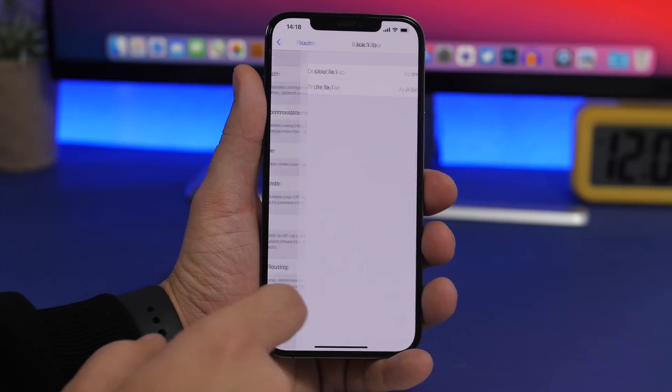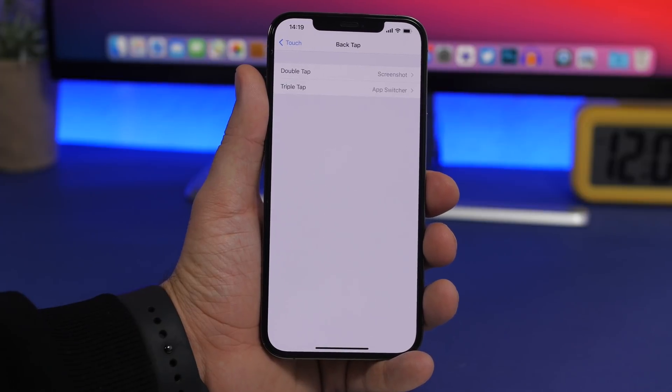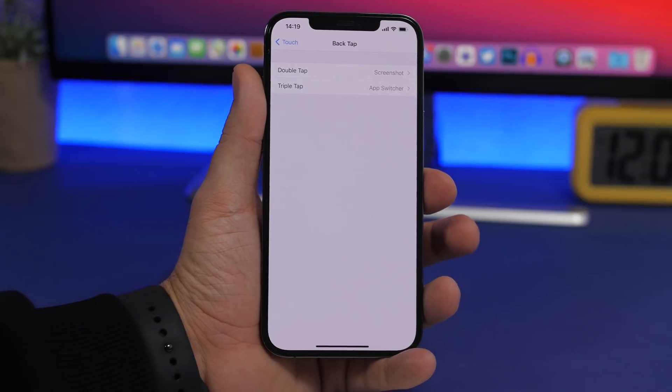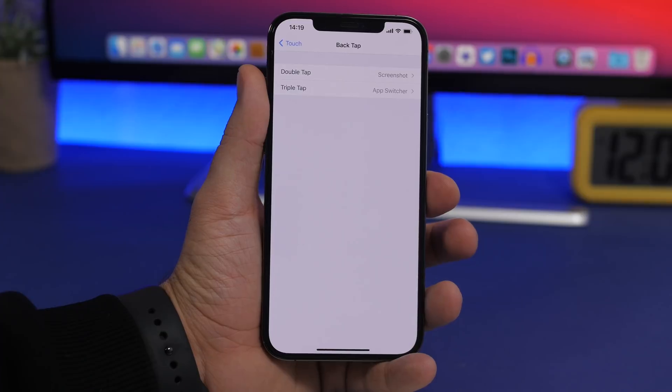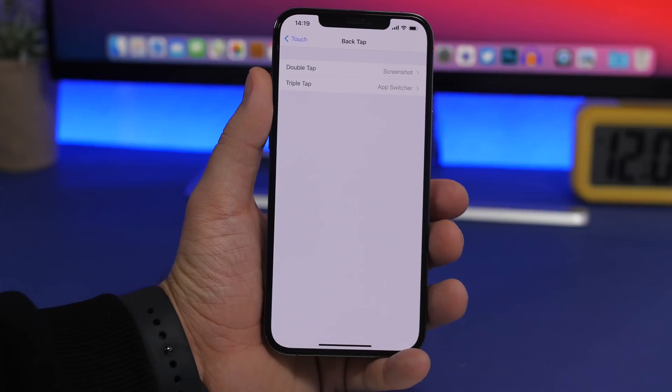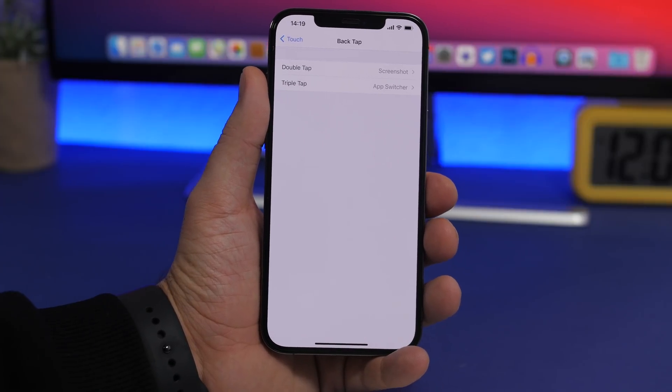What you do is go to Accessibility, then Touch, and right there you'll have Back Tap. It's basically the exact same feature, but it will work on the side. You choose the double tap and the triple tap action and then you'll be able to perform them using double tap or triple tap on the side of your iPhone.